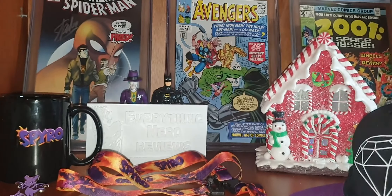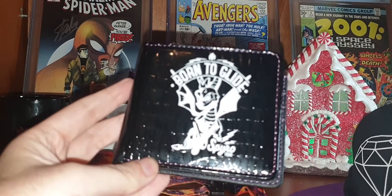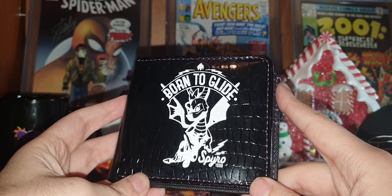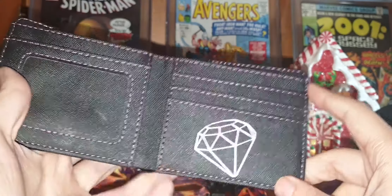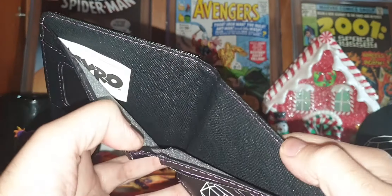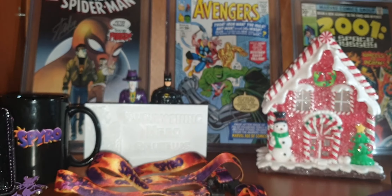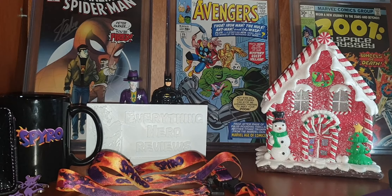And to finish we have a wallet — a Spyro wallet. 'Born to Glide', also 'Spyro 1998'. The quality is pretty good, as you can see. Pretty good quality, very nice. I like this very much because I really like this game and this character.